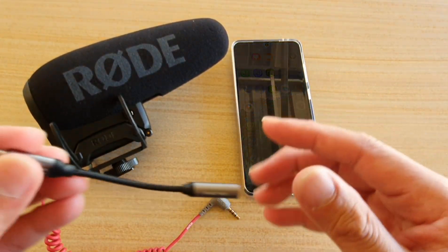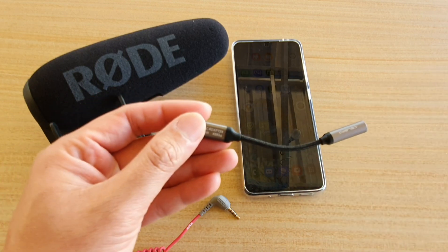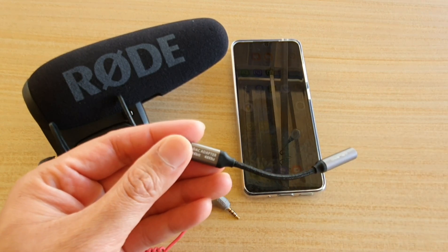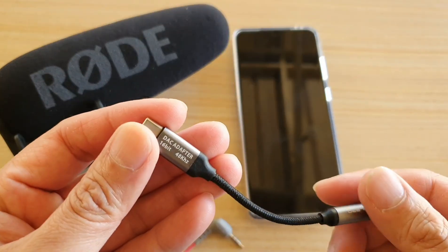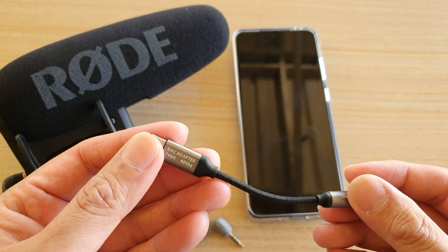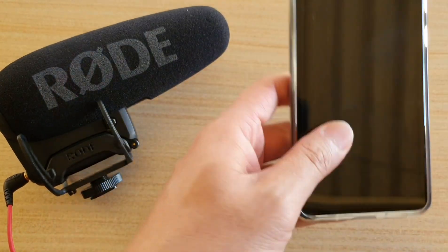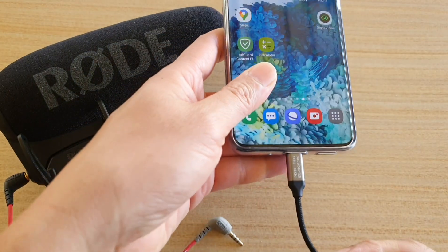So I need to use a DAC adapter. You purchase one of these adapters — this is a generic adapter, not a branded one. You could buy a Samsung adapter if you wanted to, but the one I've got here is a generic DAC adapter.